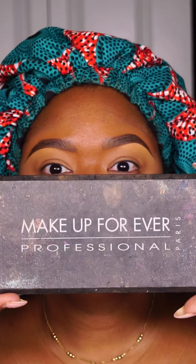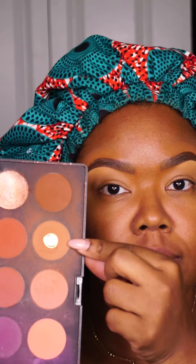Starting with my Makeup Forever palette, my oldie but goodie, I am going in with this light brown color. We're going to use the top four colors. Starting with the light brown color, I am going to lay it down and blend it upwards. And we're just going to build the colors over that.